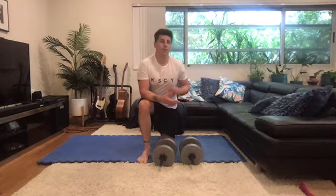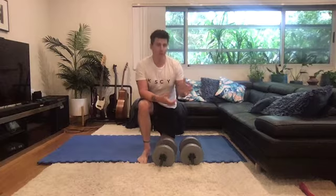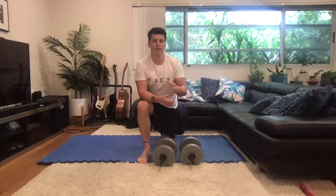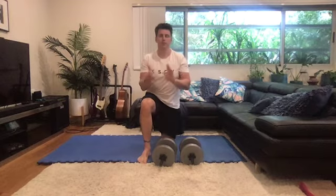Hi guys, this is our first escalating density training circuit for arm training. The point of an escalating density training circuit is the increase of training density — how much volume you do in a very defined time period.